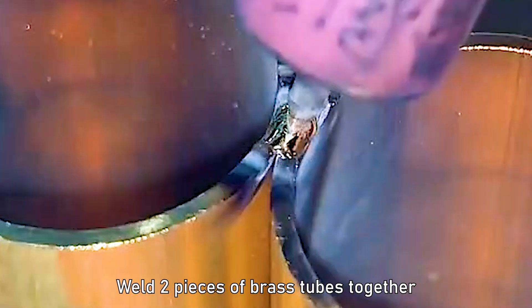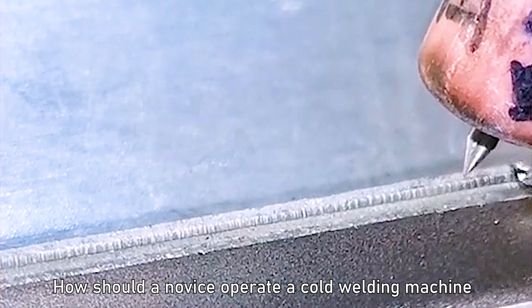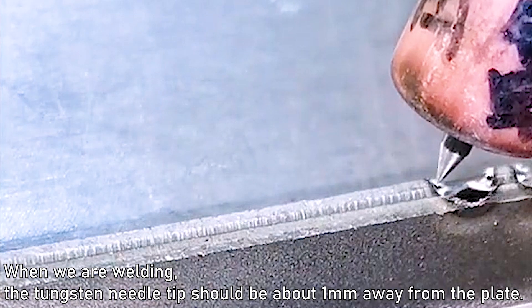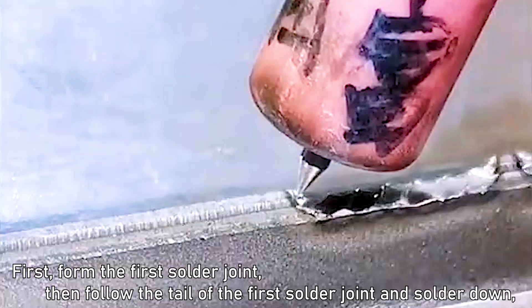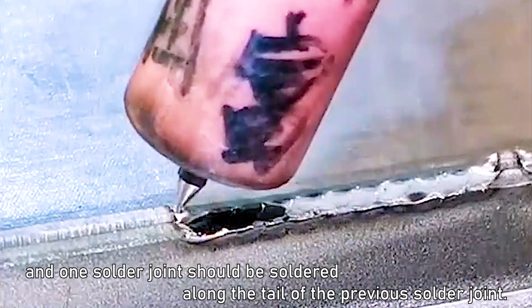We used pulse current 12 to weld two pieces of brass tubes together. For a novice operating a cold welding machine: when welding, the tungsten needle tip should be about 1mm away from the plate. First form the first solder joint, then follow the tail of the first solder joint and solder down. Each solder joint should be made along the tail of the previous one.